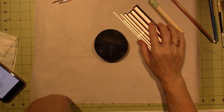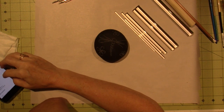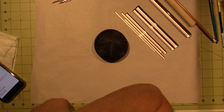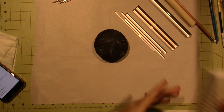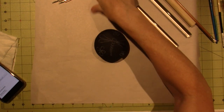I got a few new dotting tools. These are from Amazon — they were actually shipped from China, so they took a while. I ordered them the same day as I ordered my mandala book, Mandala Stones, and that came like two days later. I had actually forgotten all about the dotting tools.